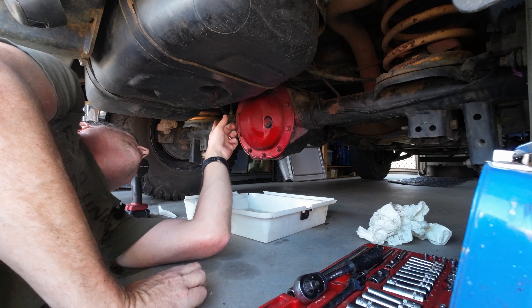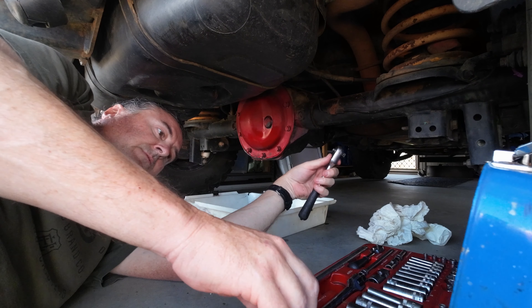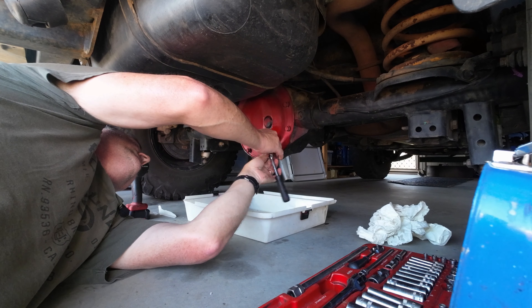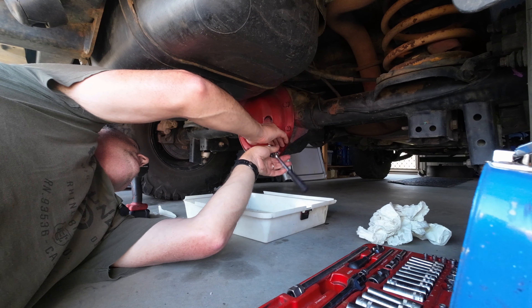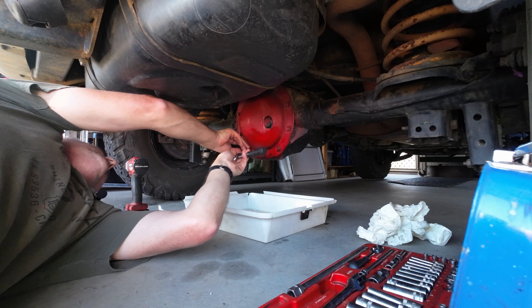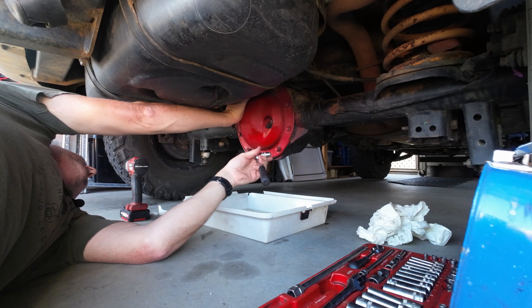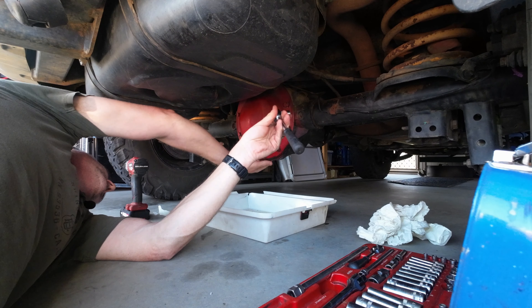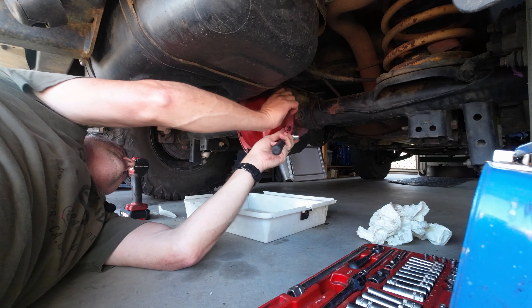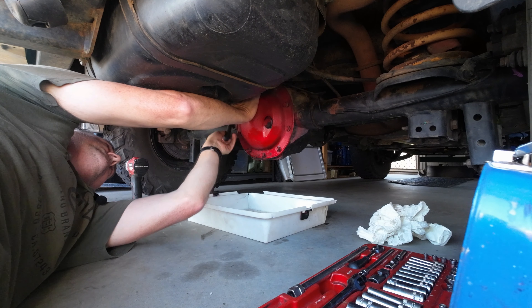So now all the bolts at the bottom are pretty well loose, and the top ones are loose too. What we're going to do is unloosen the bottom a fair bit so the oil can drain out. These don't have any bung holes — the oil drain holes that you can use on some diffs. So we're going to take the whole diff cover off to be able to drain them.